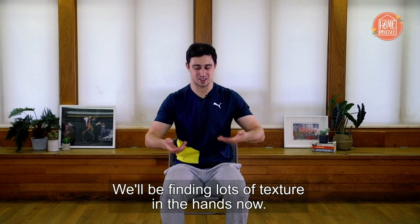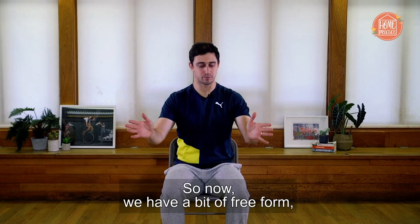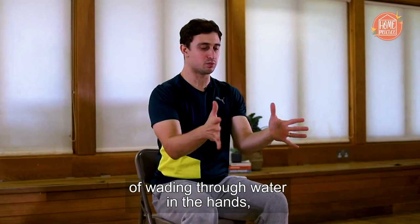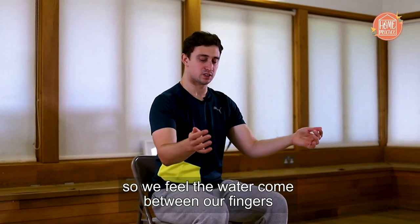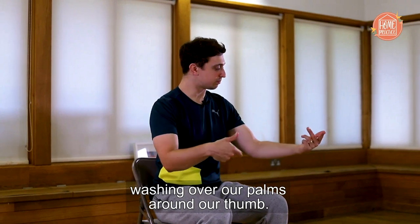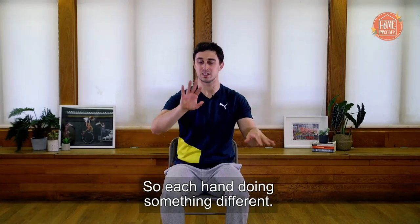We'll be finding lots of texture in the hands now. We're going to have a bit of free form and work with the image of wading through water in the hands. We feel the water come between our fingers, washing over our palms, around our thumb. It's very soft. We can work with asymmetry, so each hand doing something different. Just remind ourselves to think about the position we're in while we're using our hands.